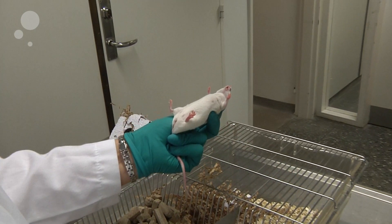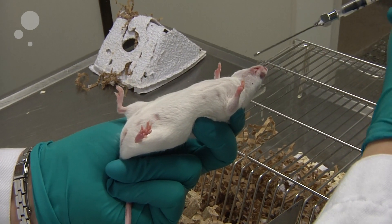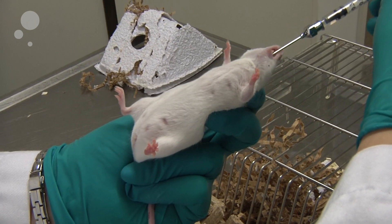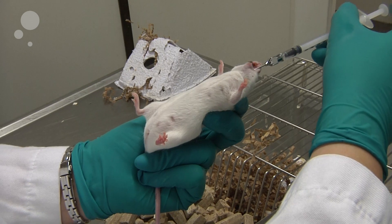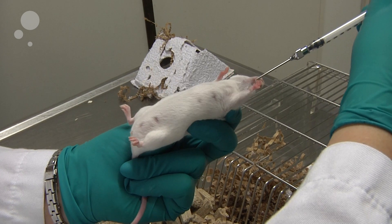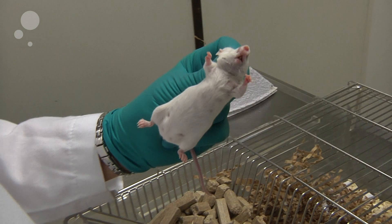Make sure that your gavage has the right length from the mouth into the stomach, then introduce it into the mouth of the mouse. Gently place it over the tongue and introduce it into the esophagus, entering the stomach. Dose your fluid. Make sure not to place the fluid in the lungs as it will kill the mouse.